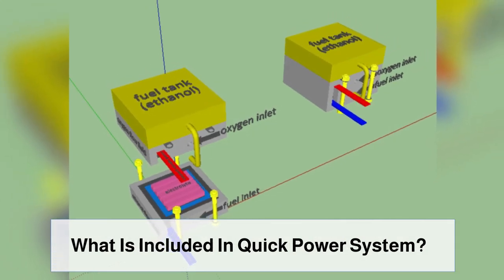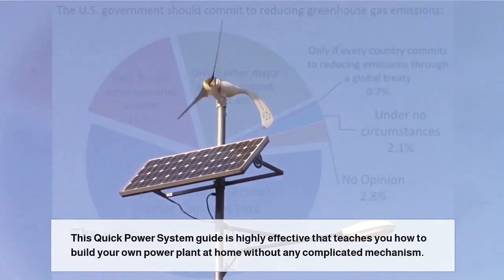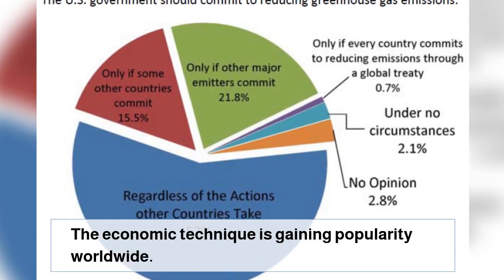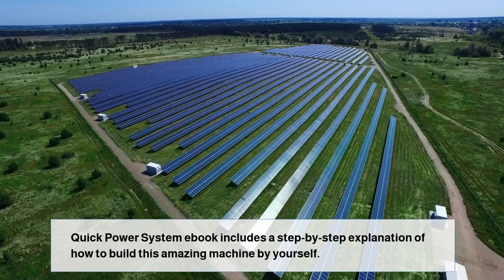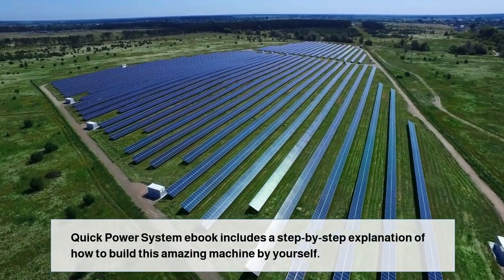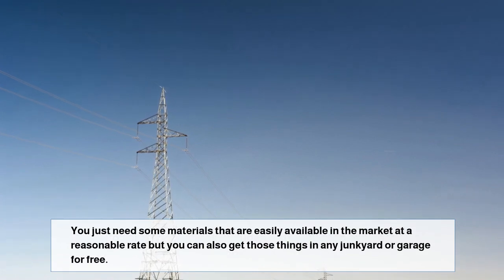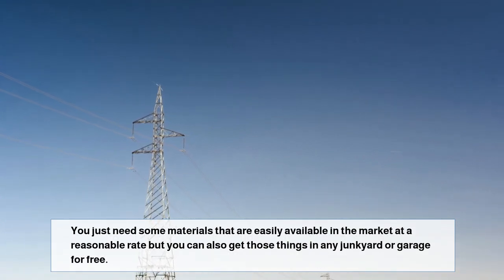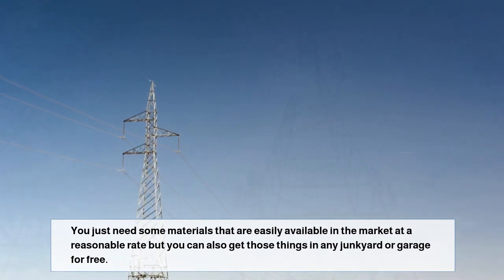What is included in Quick Power System? This Quick Power System guide is highly effective and teaches you how to build your own power plant at home without any complicated mechanism. The economic technique is gaining popularity worldwide. The eBook includes a step-by-step explanation of how to build this amazing machine by yourself. You just need some materials that are easily available in the market at a reasonable rate, or you can get those things in any junkyard or garage for free.